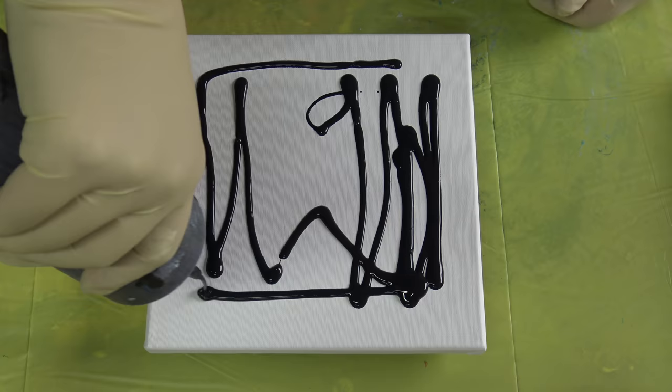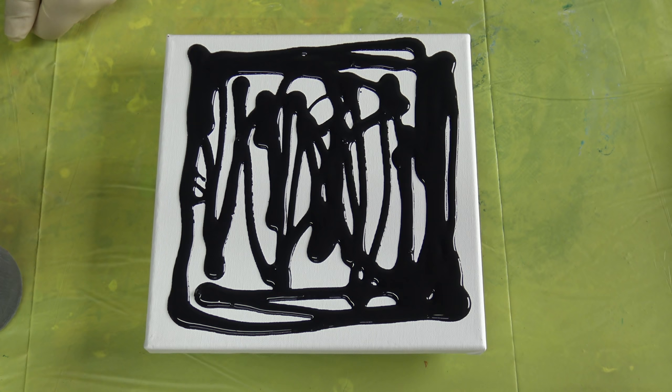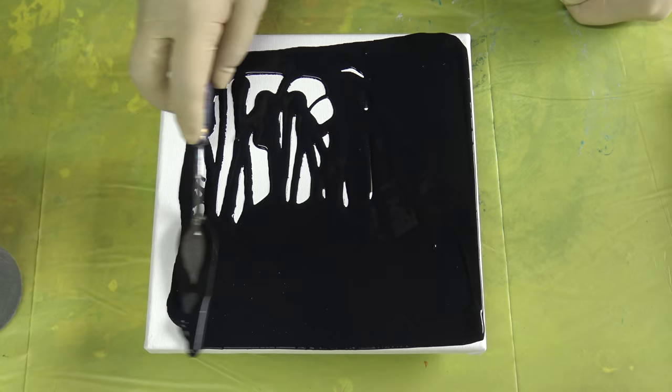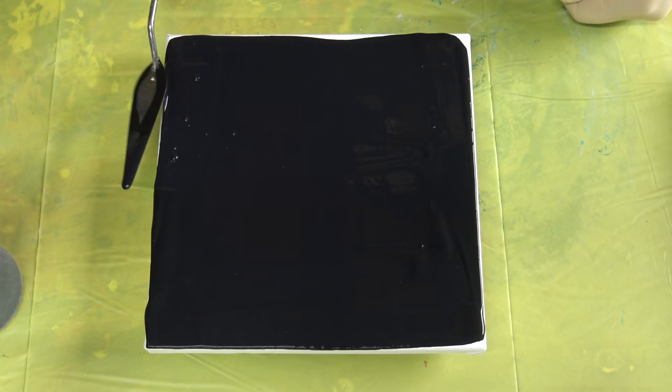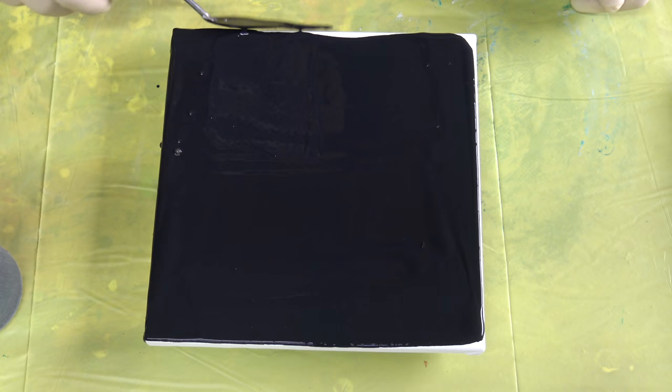Hello from Slovenia again. Today I will try to do a reverse flower dip on a black background, just with pearl white and black, and I just want to see if I will get this lace look that I am going for.